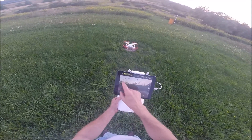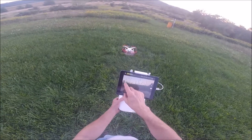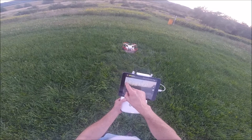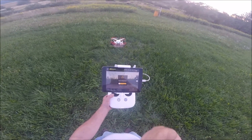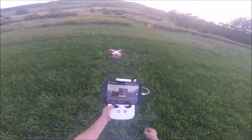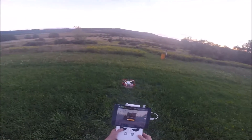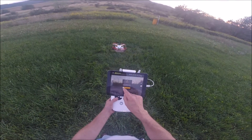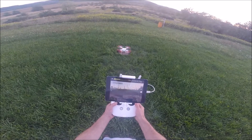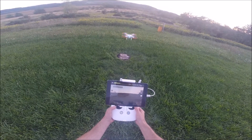We're going to do an auto takeoff — she's going to come up to about four feet and sit. It says: ensure that all conditions are safe for takeoff, aircraft will climb to approximately four feet and hover in place. We have nothing in the way, so we're going to slide that to the side — and there she goes.